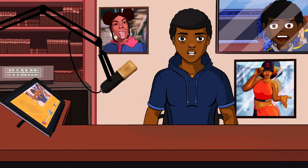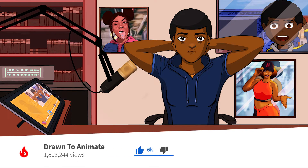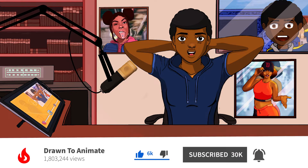Hey. Just recently, CSP released a new add-on to their software where you can record a time-lapse of you doing your work. And in this video, I'm gonna tell you what I think about it.